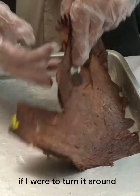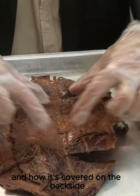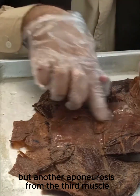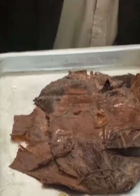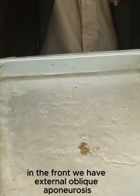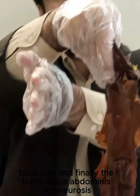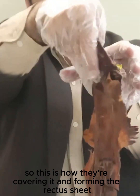If I were to turn it around, you can see the rectus abdominis and how it's covered on the back side — not just the internal oblique aponeurosis, but another aponeurosis from the third muscle. To illustrate: in the front, we have the external oblique aponeurosis, then the internal oblique aponeurosis front part, then the internal oblique aponeurosis back part, and finally the transverse abdominis aponeurosis. This is how they cover it and form the rectus sheath.